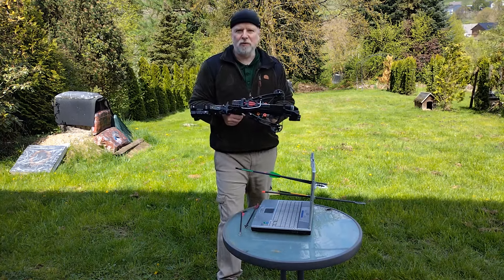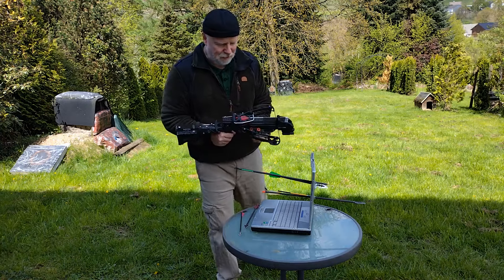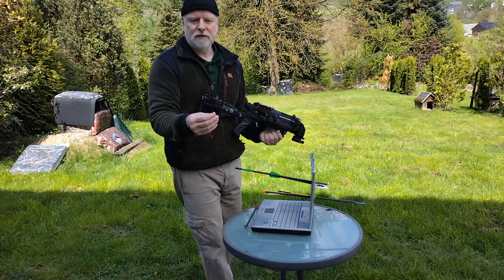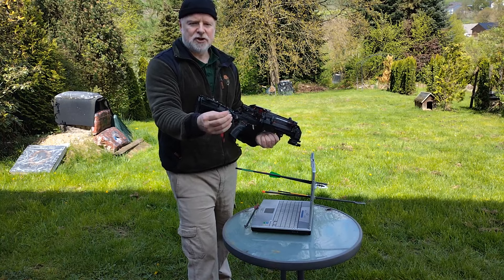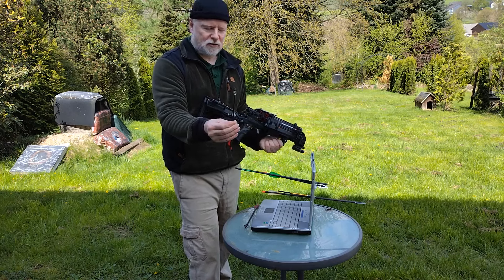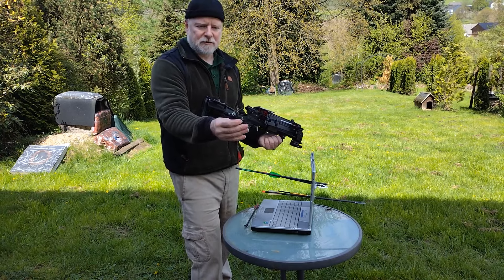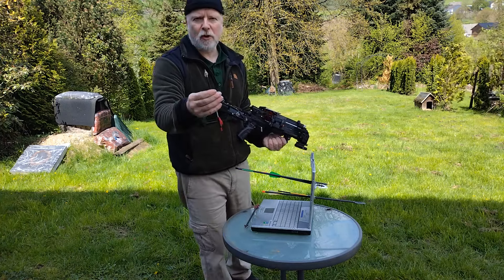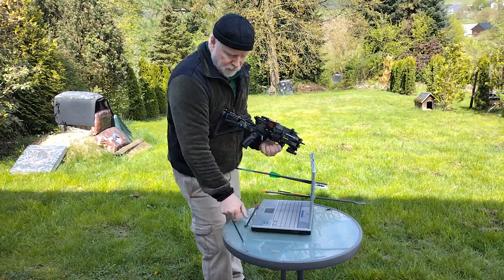Und das ist natürlich dann noch mal gut für die Power. Was das Ding an Power hat, hat man ja gerade gesehen. Zu den Bolzen: Man kann diese ganz normalen nutzen, die auch die Edder oder die Stinger nutzt - die haben 17 mm Schnittbreite. Das sind die normalen Jagdbolzen, wunderbar, halten sehr gut, gehen da durch wie nix, sind eben sehr dünn. Die gibt es bei Bogensport Welt für vier Euro ihre fünfzig oder acht Stück.